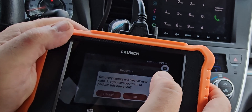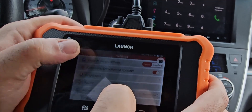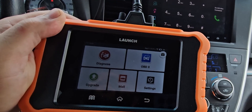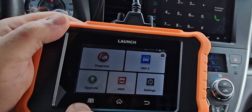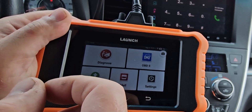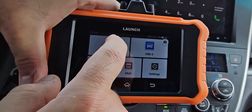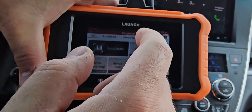There's a recovery option which basically does a factory reset. There's also a mall section — but you need to be connected — and that's basically where you buy additional vehicle licenses. If you have a different brand like Ford, Chevy, or Volvo, that's where you go to buy the key for that specific car. If you're buying this for Toyota specifically, you don't need to do that.